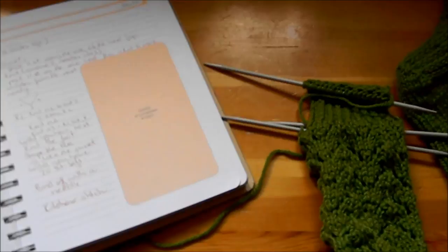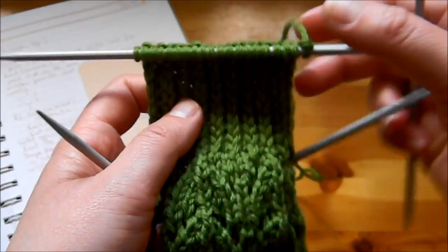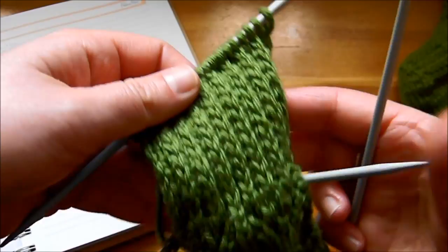Here it is — I've finished it. It looks like a rib but only on one side, because the other side looks different. You can see the ridges — those are the stitches that we slipped — and it's quite dense, which is good because the back of the heel always rubs. Thank you very much for watching, I hope you enjoyed it. Give this video a thumbs up and subscribe.